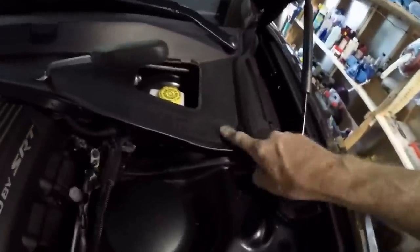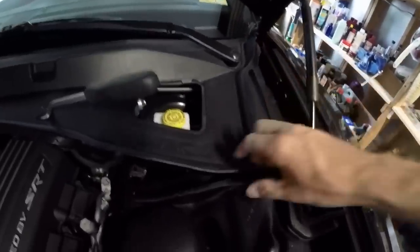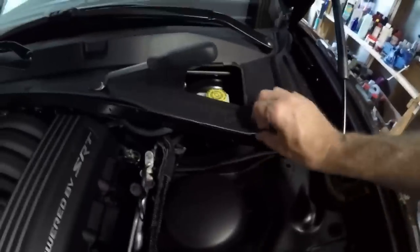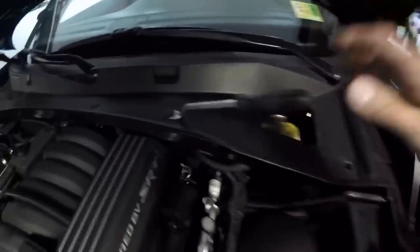Found another good trick here: remove a couple of clips and you'll be able to move this cowl panel up a bit. The wipers will still keep it locked in, but you'll get a lot more arm room. There's one more clip over here, then you can really lift this and get plenty of room in there, which will make this job much easier.